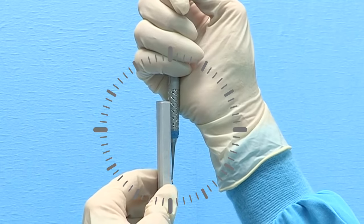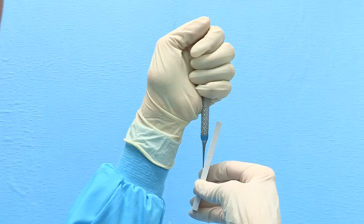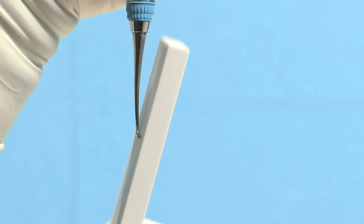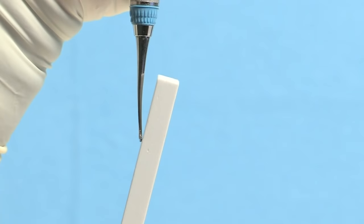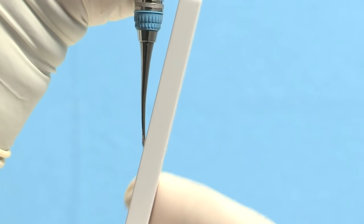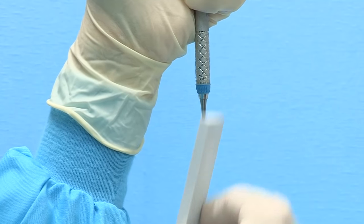Left-handed clinicians will tilt the stone to approximately 3 minutes before 12 o'clock. Initiate sharpening in a fluid up and down motion, starting at the heel third of the blade and slowly progressing by moving the stone to the middle third and finally to the tip third. Maintain the stone in a continuous up and down motion using long strokes and moderate pressure, and finish on a downward stroke.